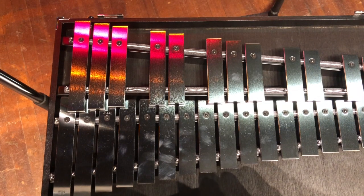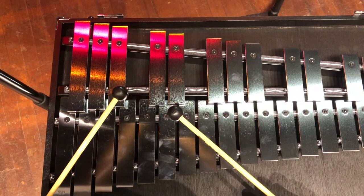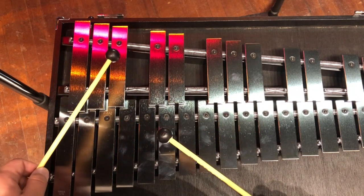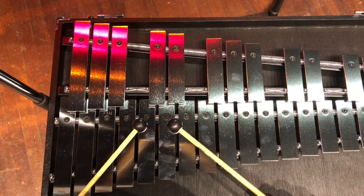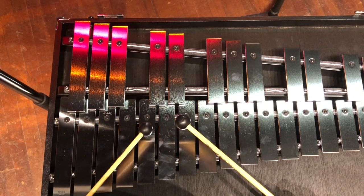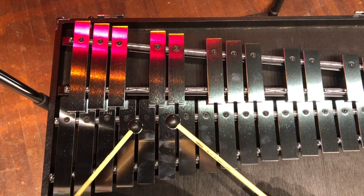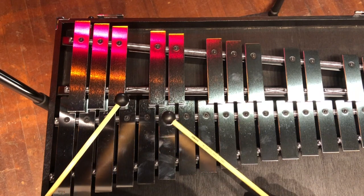Before we begin to play our white belt song, let's go over the three notes that are in this song. The first note that we have is B-flat, which is up here. The next note we have is C, which is down here, and the next note we have is D, which is down here. Together they should sound like this.